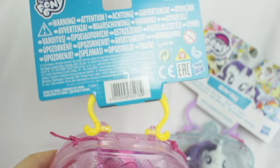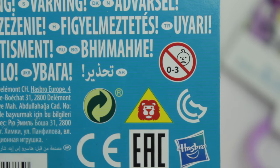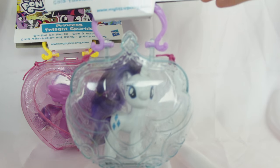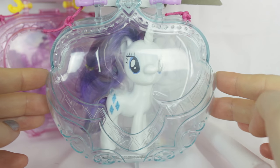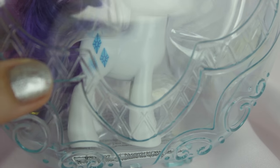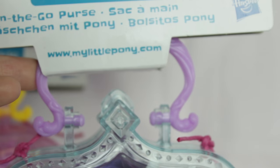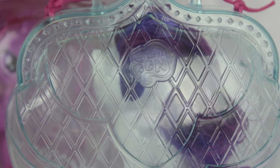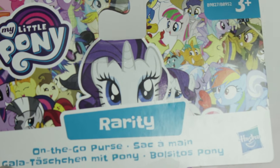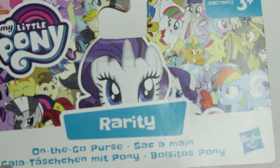On the back it just has a bunch of warning signs and of course a sad onion. Let's take a look at Rarity now because her box is different. Rarity's case is clear with a blue tint, which is really nice. She has these elegant swirls and royal themes, and the top kind of looks like a crown. The handle is light purple and the back has this crisscross design. Rarity's tag is the same as Twilight's but with Rarity's face peeking over the top.